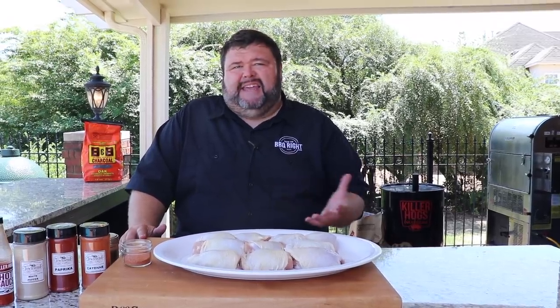Hey, welcome back to How to Barbecue Right. I'm Malcolm Reid. Today I'm going to show you how I do Nashville hot chicken. Up in Nashville, folks line up down the block to get deep fried chicken dipped in this hot and spicy sauce. I'm going to put my Mississippi spin on it — fire up my Weber grill using the vortex so I can get that skin good and crispy, mimicking that deep fried style, then put together a spicy hot sauce that's going to set your taste buds on fire.